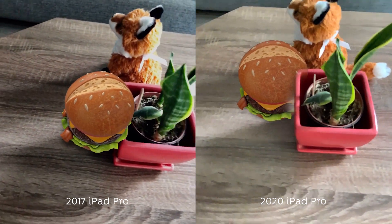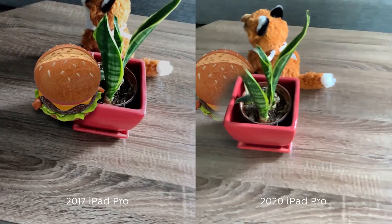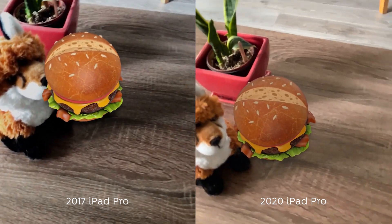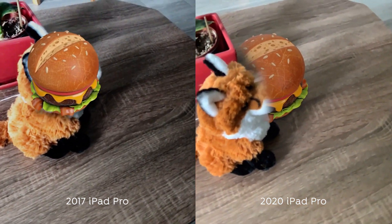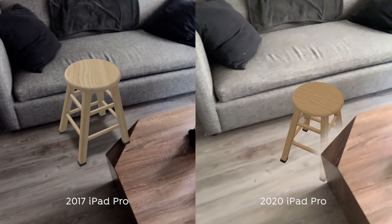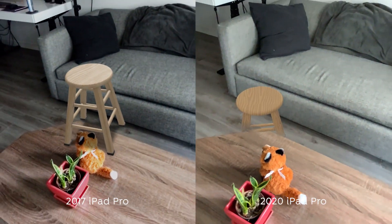Kicking it off with AR and Apple's example from WWDC, we can see LiDAR is a clear win for occlusion here. Although occlusion solutions exist for RGB cameras, they are niche, hard to implement, and much slower than LiDAR is. Trying this out with larger objects, the masking still stays true and pretty accurate to the real world.